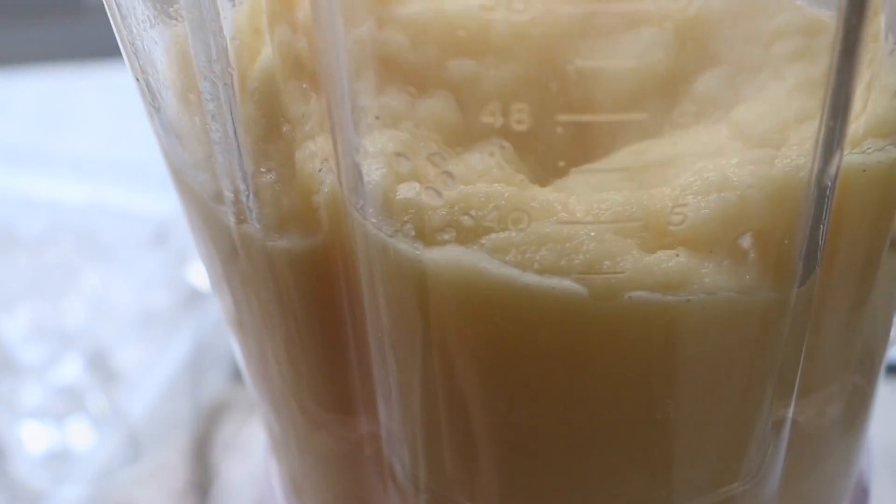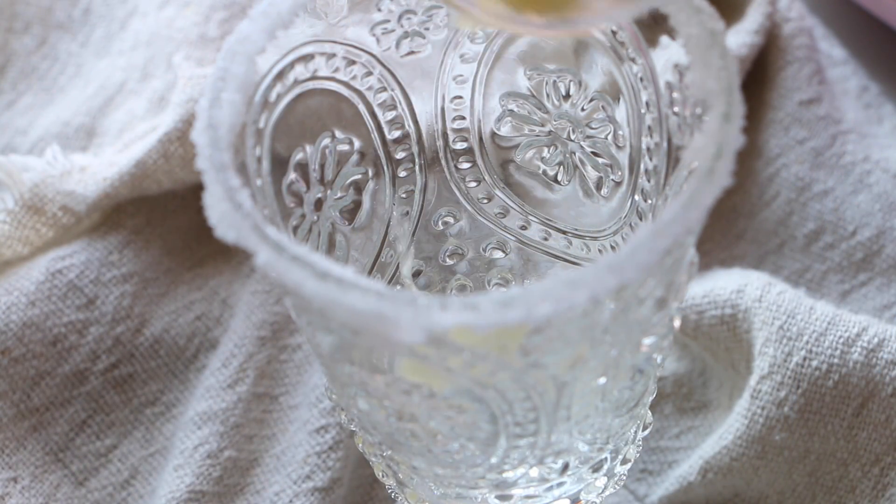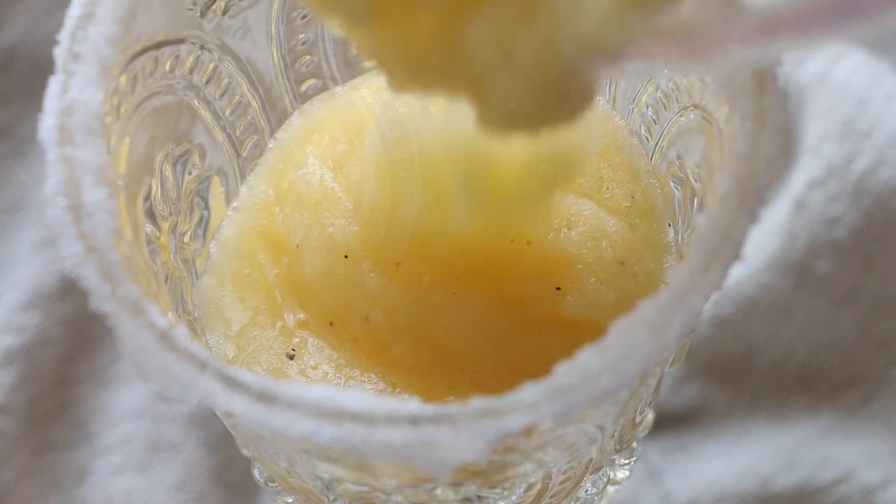This passion fruit margarita is ideal to celebrate Cinco de Mayo. Serve your passion fruit margarita into chilled glasses.